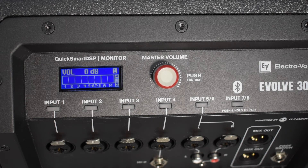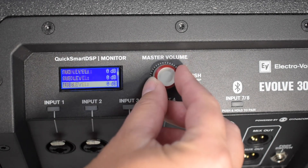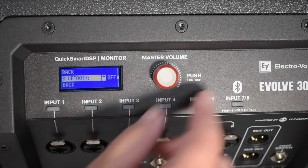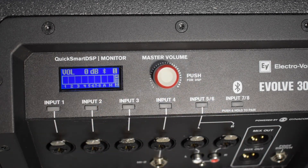The next troubleshooting tip is to check if Bluetooth is on. If you don't see a Bluetooth icon in the main menu, simply turn it on. Push your DSP button, then the master volume button once to unlock and once to enter the menu. Scroll down until it says Bluetooth and click to enter. If it's off, click to enter, scroll to On, and when you exit the menu you'll see the Bluetooth icon.